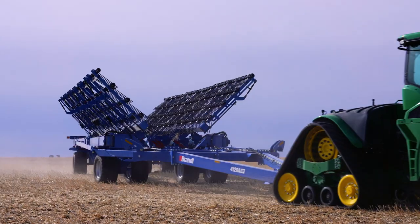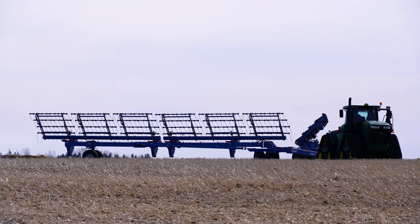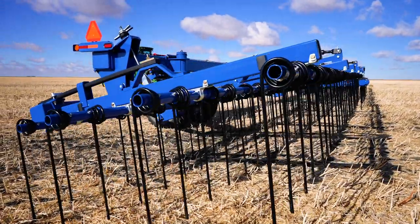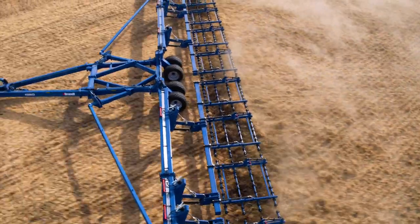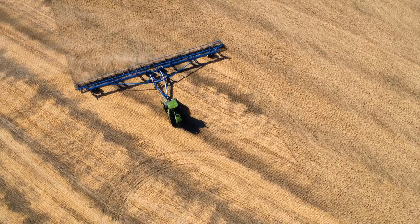We've designed our full line of Brandt HB torsion arrows to make your job easy with a rugged, dependable machine that delivers unequaled productivity when you need it most. Looking for an advantage at field prep time? Then get yourself some worry-free performance from Brandt and lead the field.